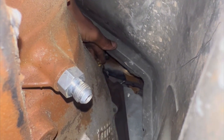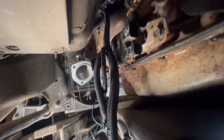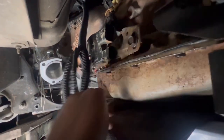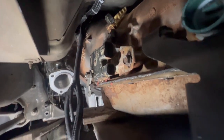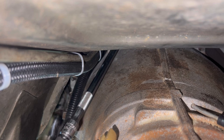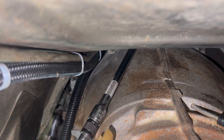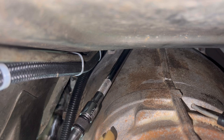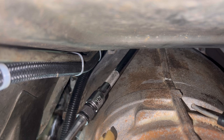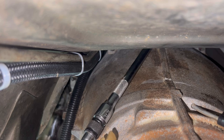Top bolt is in. I have the original gear selector on. The only thing you have to do is just remove these two bolts and then this bolt right here and you're good. I got a long extension to get to that top bolt, but we got her tight and I want to make sure she's tight.